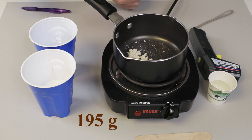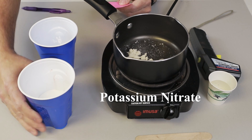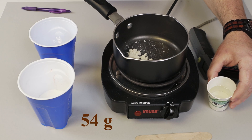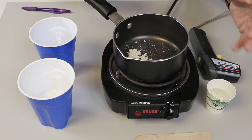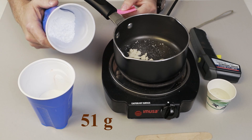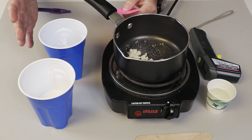I have 195 grams of KNO3, or potassium nitrate. I have 54 grams of corn syrup — I add a couple of grams to the cup because it's really hard to get it all out. And I have 51 grams of powdered sugar, just regular powdered sugar. Those are the materials we're going to use.